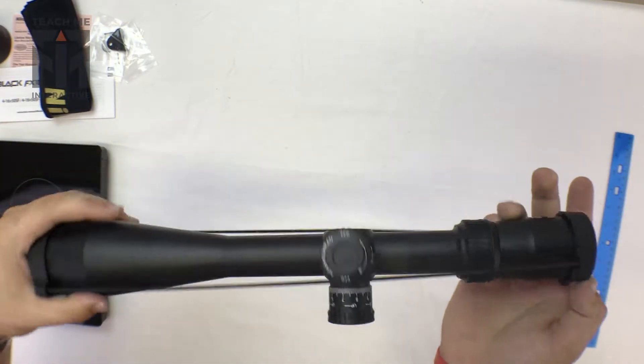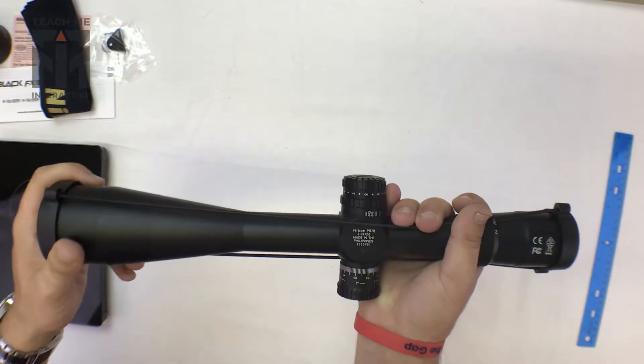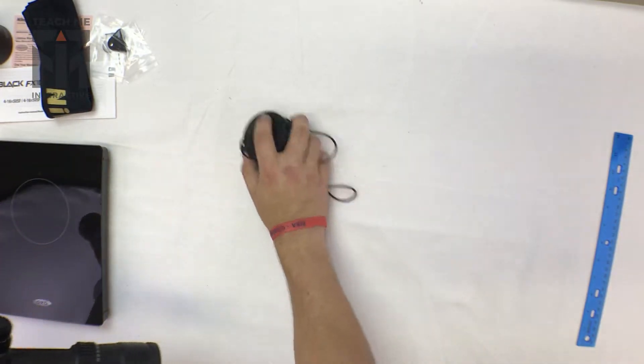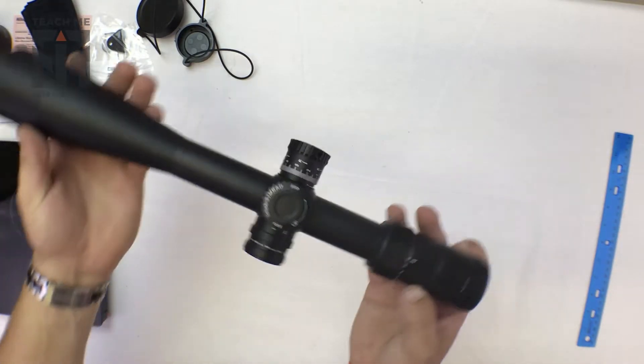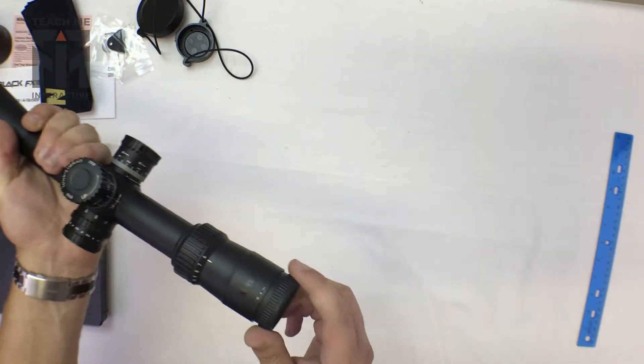It's more of a long-range shooter's scope for steel or targets, I guess. It's fairly standard matte black. This particular scope is manufactured in the Philippines, hence the good price.